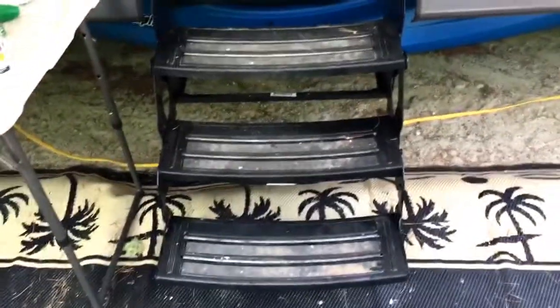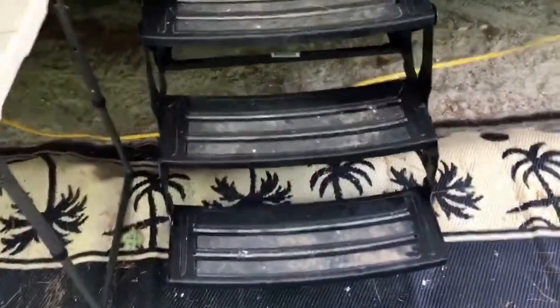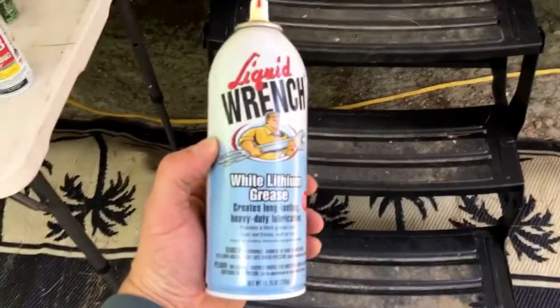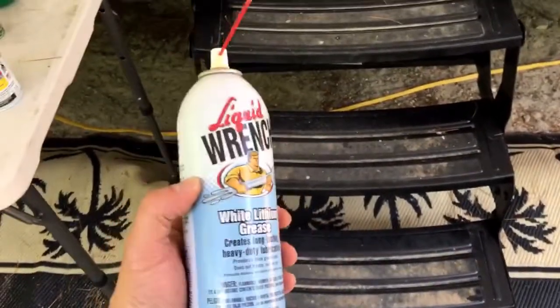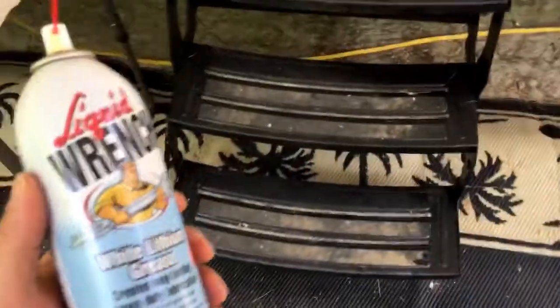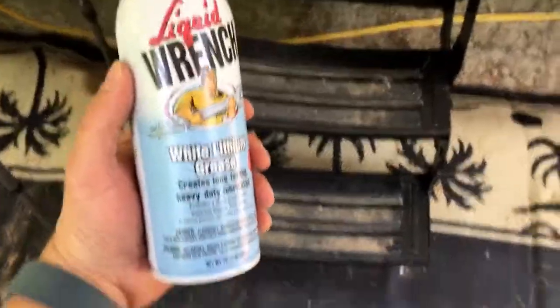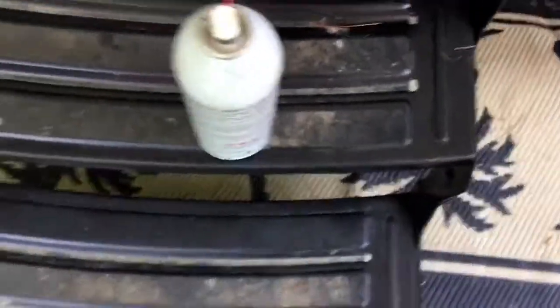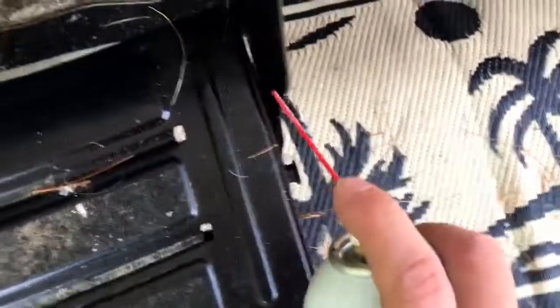Once you get the stairway freed up, what you can also do is hit it with some white lithium grease. Once all the joints are freed up and you can easily move the stairs back and forth — you might have to do a few applications of penetrating oil first — then to prevent it from sticking again, hit all the joints with white lithium grease. You can get this at any auto parts store.